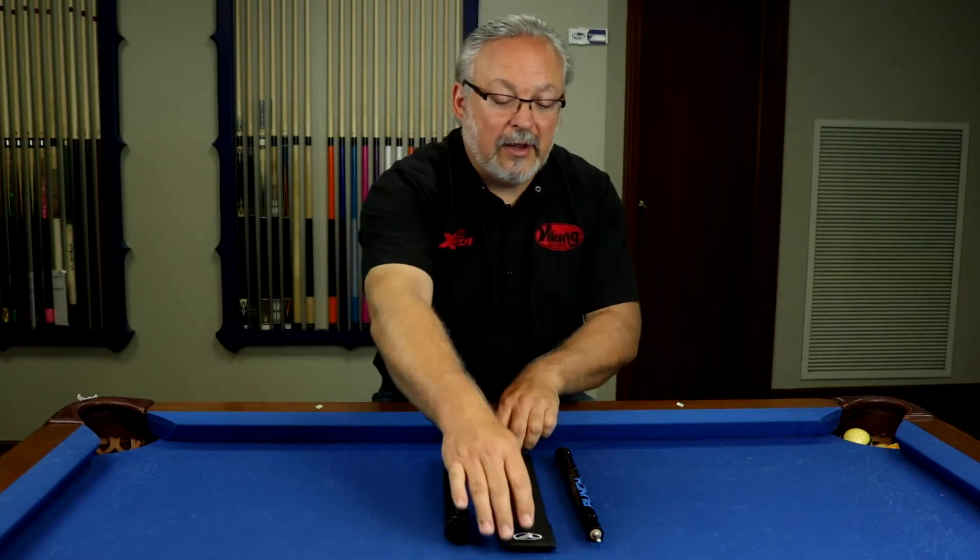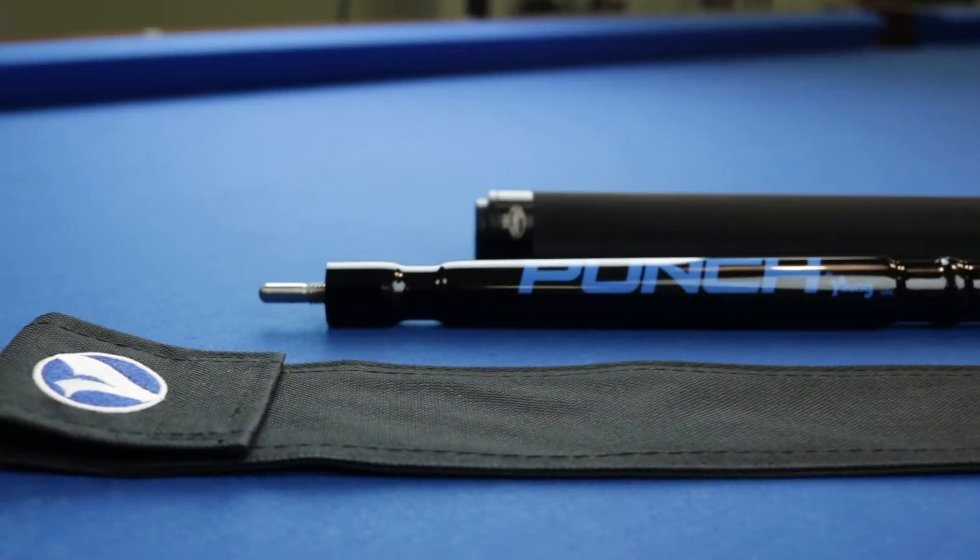Hi, my name is Chuck. I'm the Marketing Director at Viking Q's and today I'm just going to talk to you really quick about a new product we have called our Viking Protective Sleeve.